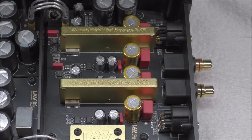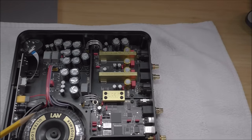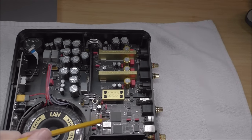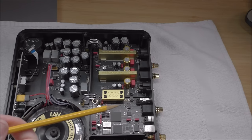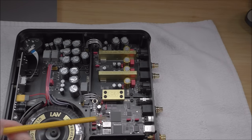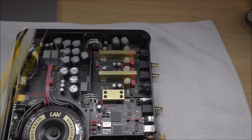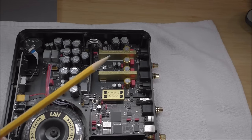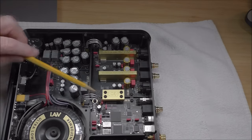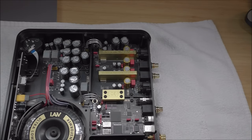The FPGA handles all of the noise shaping and oversampling if needed, supported by the Christec femto clock chips, the AKM SPDIF receiver, an ARM processor that runs the menu, the demultiplexer, and the latch circuit. That's a look inside the Lave Harmony — extraordinarily well built and extraordinarily well laid out.